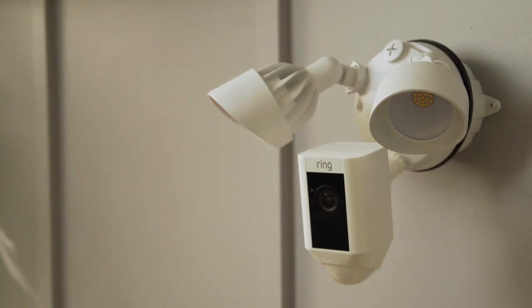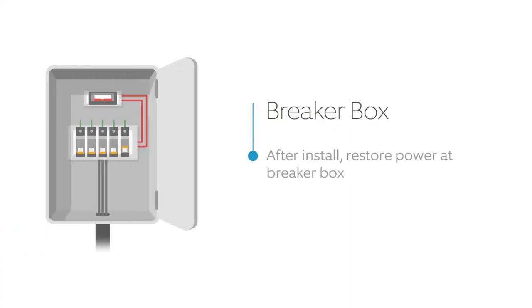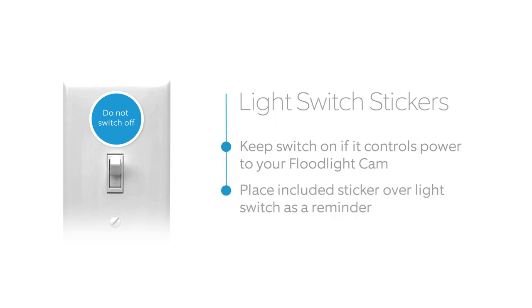You're almost done. Now restore power at the breaker. If you have a switch that operates your floodlight, you'll need to keep it in the on position, since turning it off will cause your floodlight cam to go offline. Place the included sticker over your switch to remind others not to turn it off.